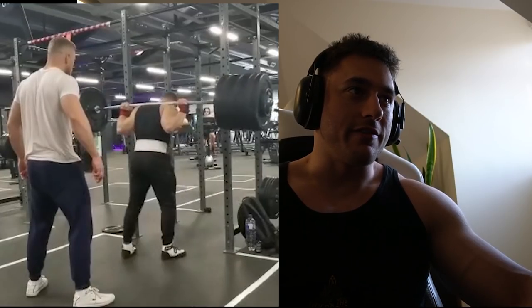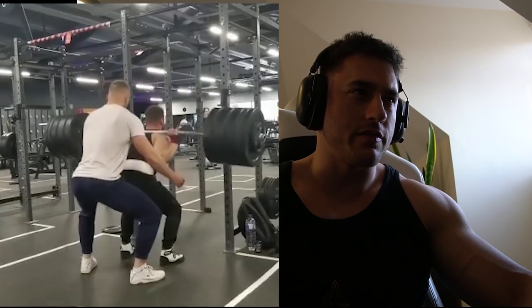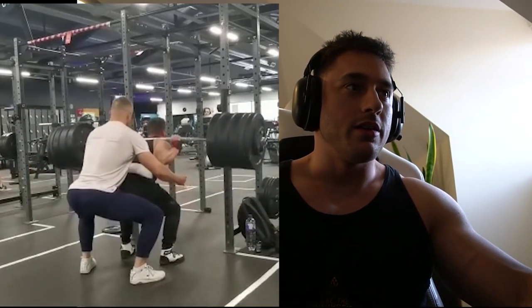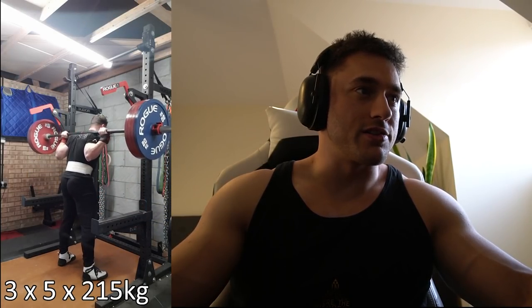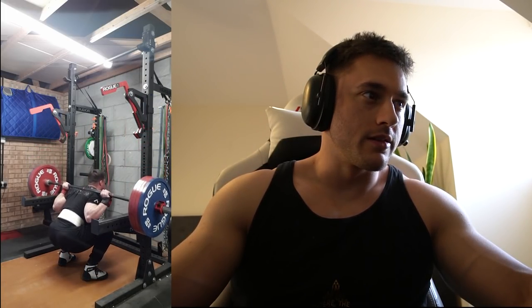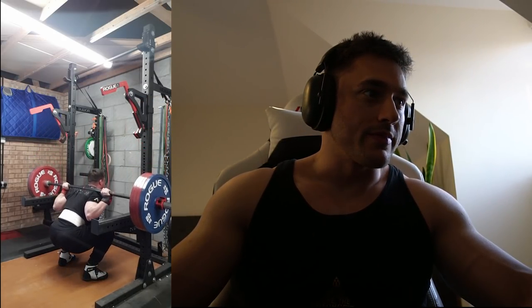Back in Pure Gym — this was a funny session. The bar is just so whippy, but this was 215 for three sets of three. Then three sets of five at 215 — another five kilos from the week before. Five repping 215; they look fairly easy as well. I'm pretty sure it didn't feel easy, but there we go.